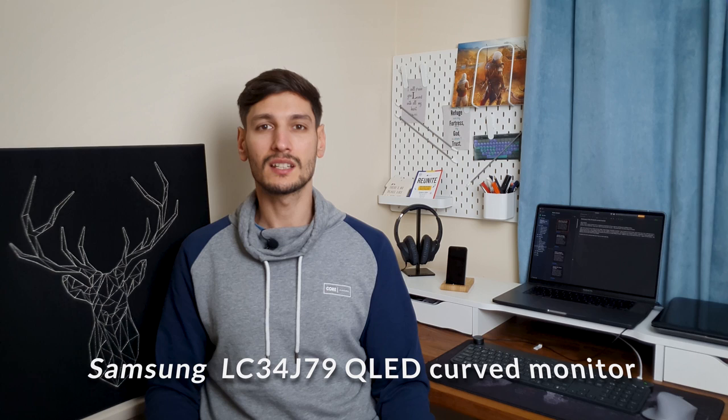I've waited so long, but the wait is over now. I have my own first monitor, the Samsung LC34J79 with QLED curved display. I'll switch over to the unboxing video and I'll see you back right after. Enjoy!